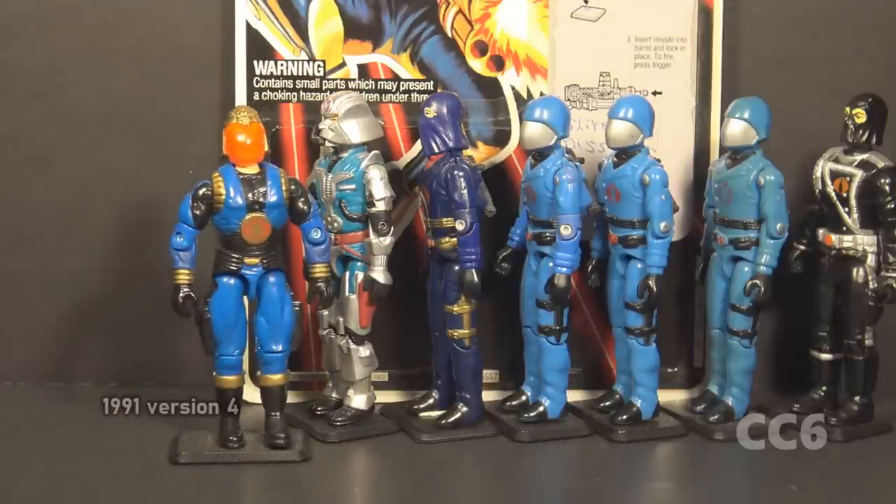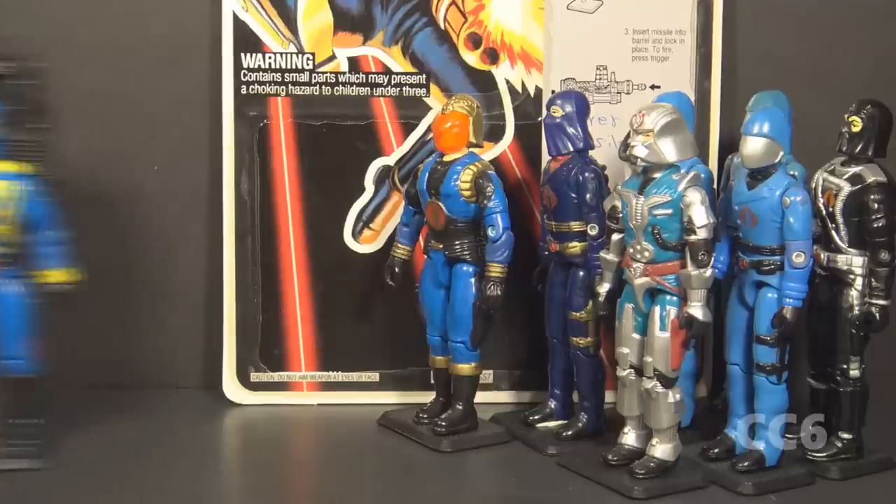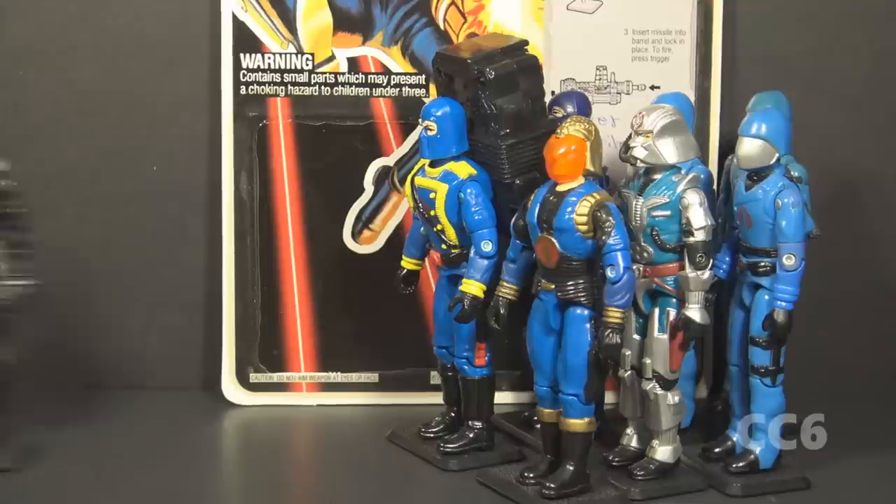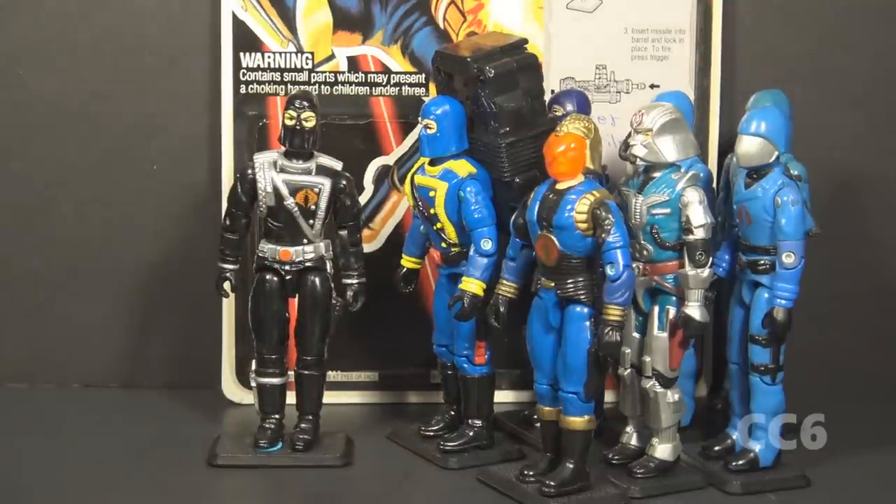Version 4 of Cobra Commander was released in 1991 — back to the helmet and faceplate look but with a gold helmet and translucent red faceplate. Also, suddenly he's very muscular. He doesn't have time to take over the world; now he's spending all his time in the gym. Version 5 was released in 1992 as part of the Talking Battle Commander set, with a blue uniform and a large sound effects backpack bolted onto the figure. That brings us to version 6 from 1993, which we are looking at today.